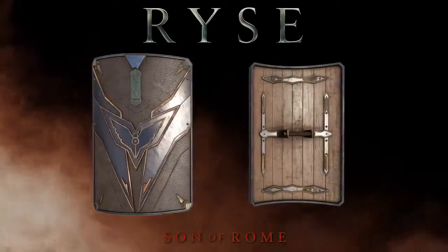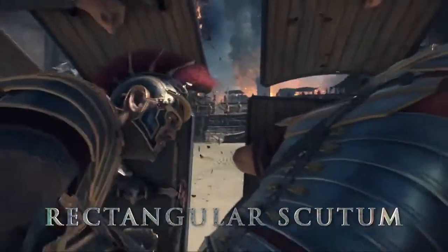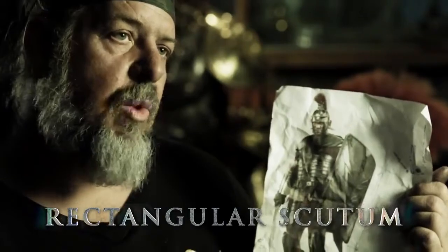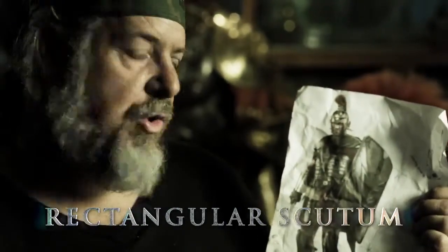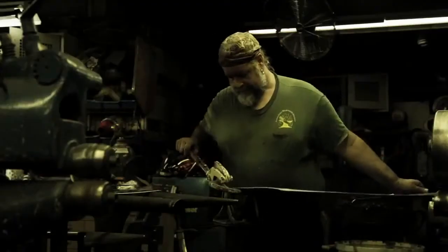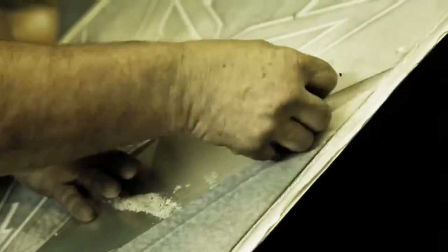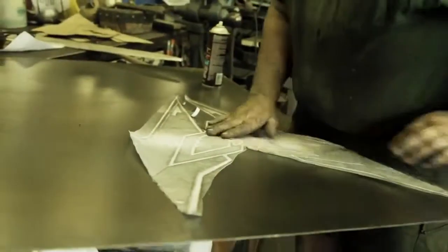This shield is a square shield. It's based on a later period scutum, probably from about 100 AD from Imperial Rome. It's also been reduced in scale — it's only 33 inches long as opposed to about a 48-inch traditional shield, so it makes it lighter and more maneuverable.